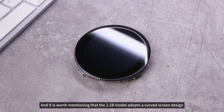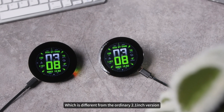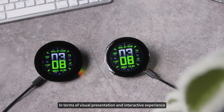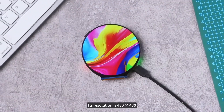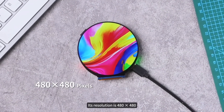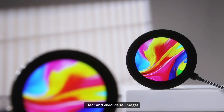It is worth mentioning that the 2.1B model adopts a curved screen design, which is different from the ordinary 2.1-inch version in terms of visual presentation and interactive experience, and can better meet diverse development needs. Its resolution is 480x480, which can present users with delicate, clear, and vivid visual images.